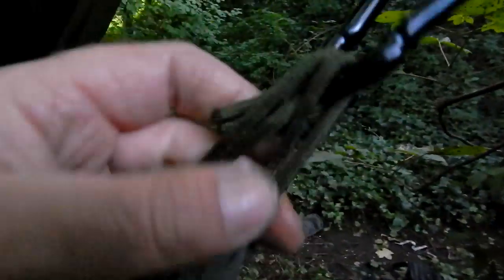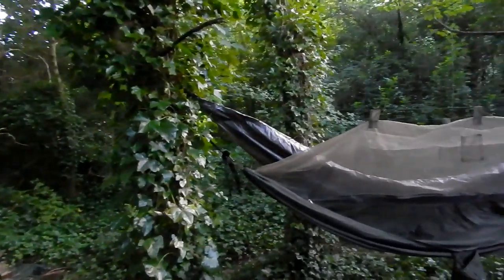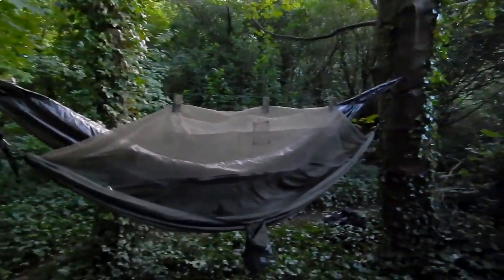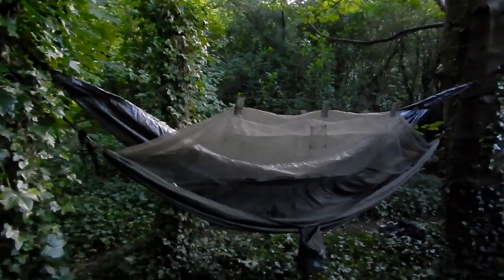So that's it folks — quite a good little hammock setup for the price. Shop round — I paid £35 for mine and it was £4 for delivery or something like that. So that's my hammock setup. I'll be doing some wild camping soon folks. See yous later.